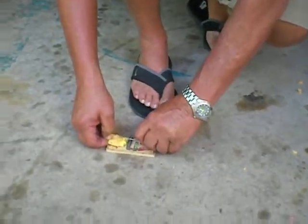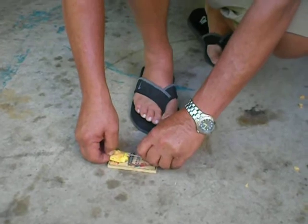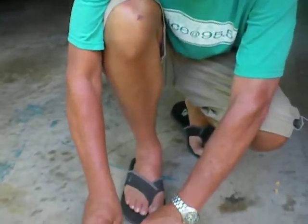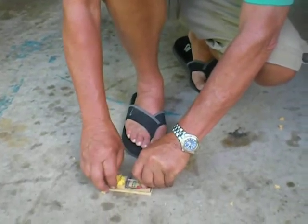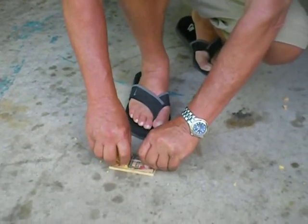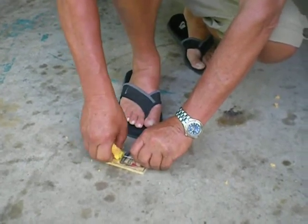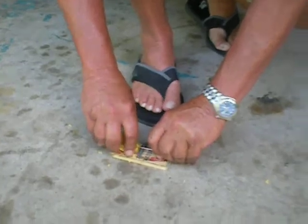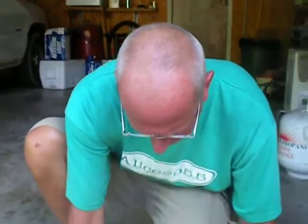Just like the instructions say. Do you know what you're doing? Well, yeah, I'm going by the directions on the package. You hook it in at a 45 degree angle, but it doesn't want to catch. I don't know if it's a defect or if it's just me or what. Man, that almost got me that time.